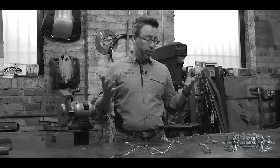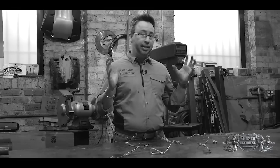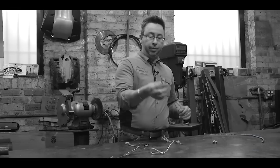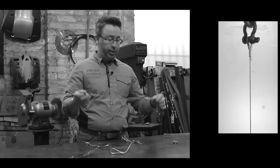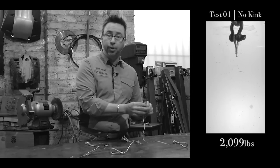So we've done the tests and now we're going to look at the results. There's nothing really earth shattering here — everything did exactly what we thought would happen. The first one that we broke, the control, straight pull, no kinks in it, broke it around 2,100 pounds, exactly what we'd expect, and it broke right at the sleeve, which is what's supposed to happen.